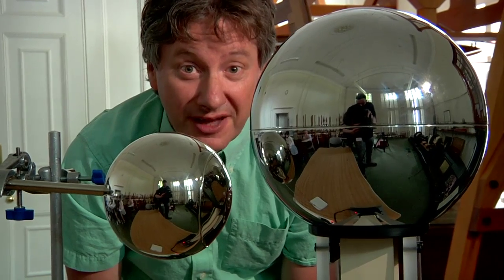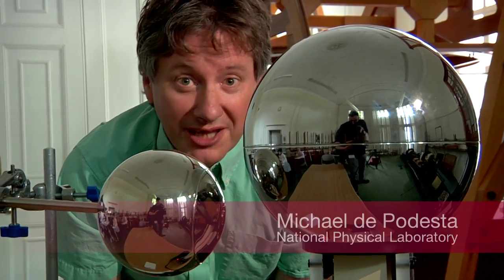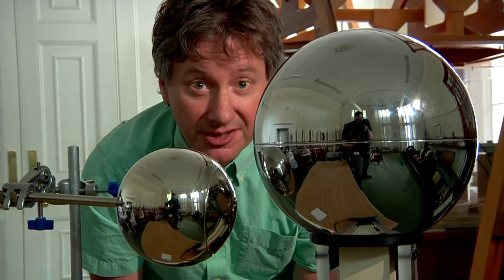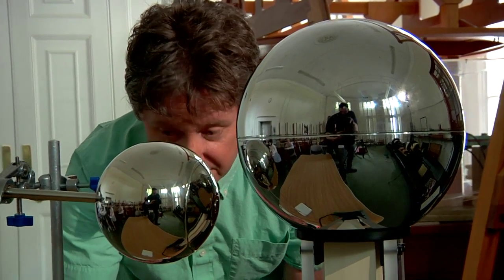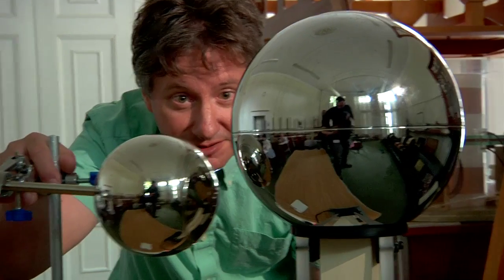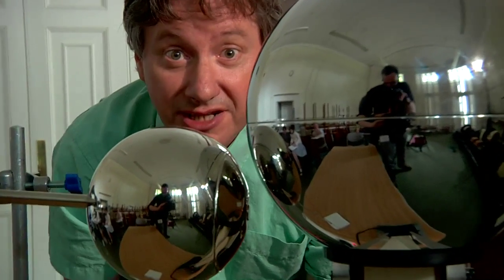As you probably know, this is a Van de Graaff generator and it's widely used in schools to demonstrate a range of electrostatic phenomena. Now it can be quite tricky to get working and I'll give you a couple of tips on that in a minute, but for now let's just switch it off, discharge it and take a look at how it works.